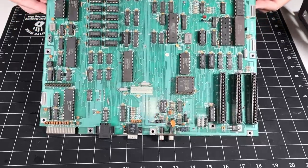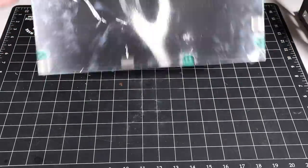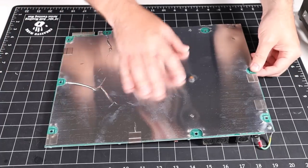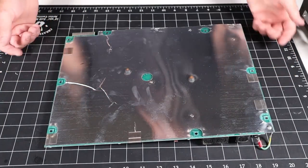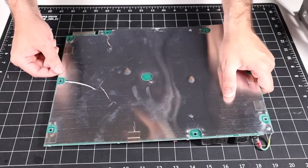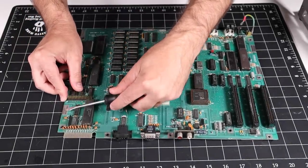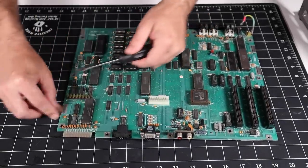Alright, here we go. We've got the motherboard out. There is one last thing we need to do, and that is to remove this RF shield. It looks like it is just attached with these little clips, and it looks like these clips just pop right off.